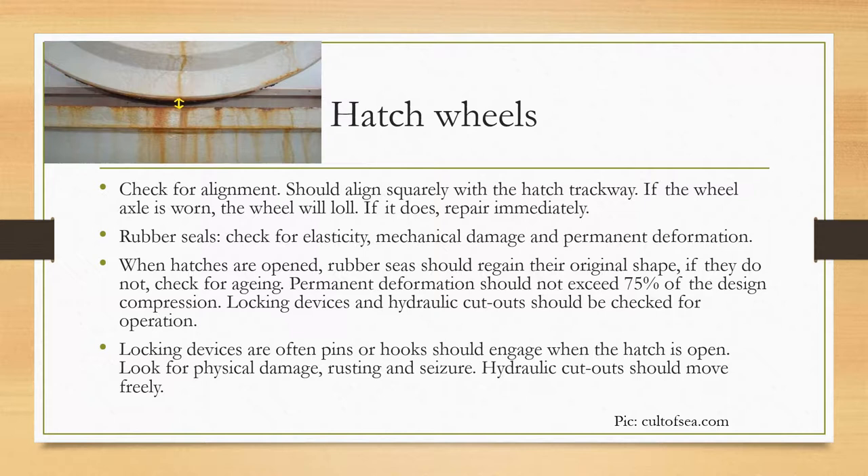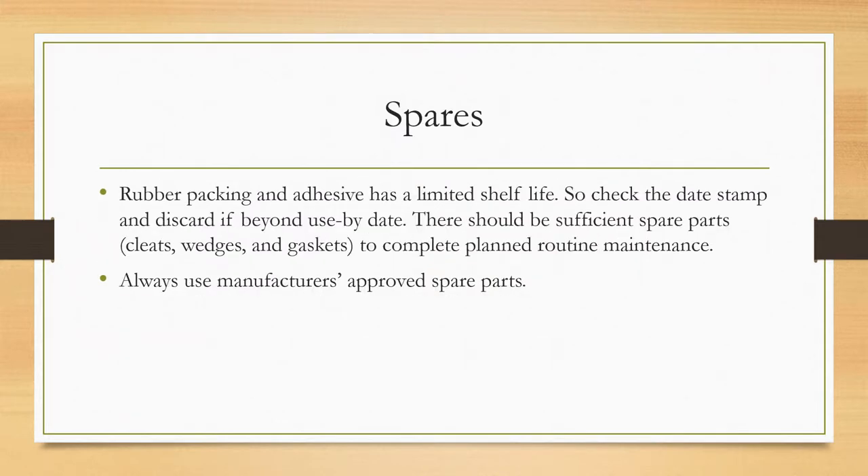Locking devices and hydraulic cutouts should be checked for operation. Locking devices are often pins or hooks which should engage when the hatch is open. Look for physical damage, rusting, and seizure. Hydraulic cutouts should move freely. Rubber packing and adhesive has a limited shelf life — check the date stamp and discard if beyond the use-by date. There should be sufficient spare parts such as cleats, wedges, and gaskets. Always use manufacturer's approved spare parts.